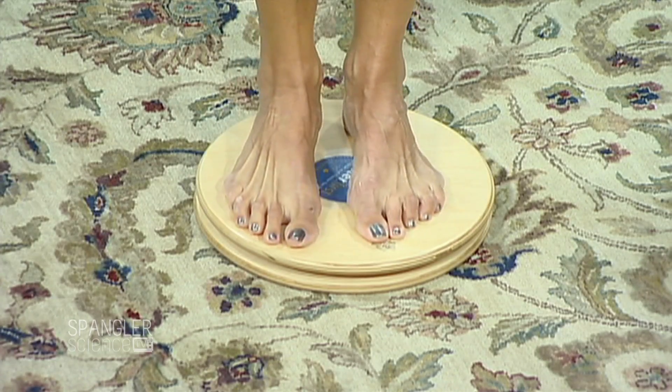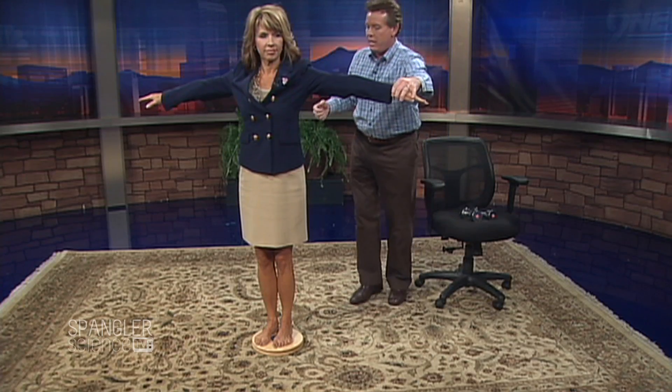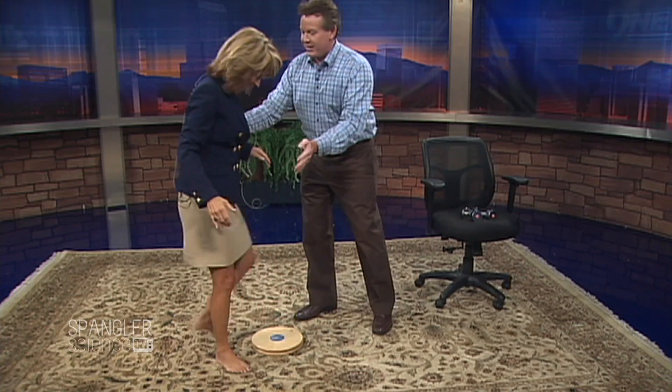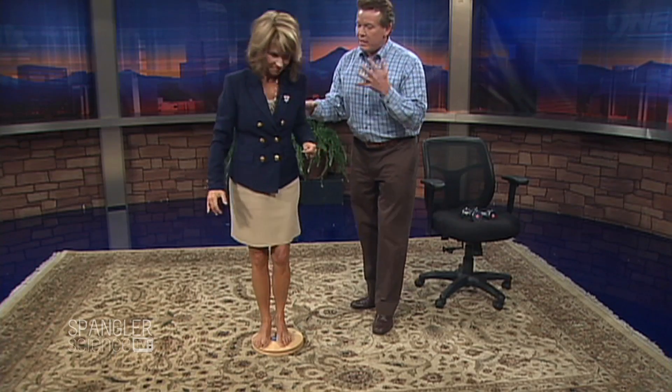Watch — I can change your speed by spinning you around, and then I'm gonna have you bring your arms into your chest. Ready? So I'm gonna spin you around — bring it in, bring your hands in there. Nice! So what we did was we changed your — actually, your moment of inertia. So as you spin here, bring it in — there you go! We can affect it much better if we change your mass.